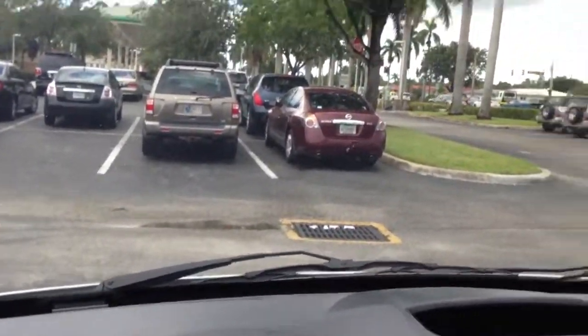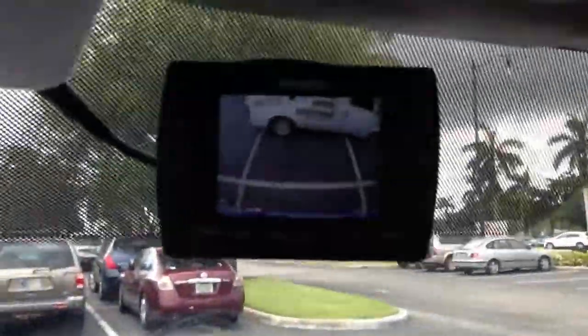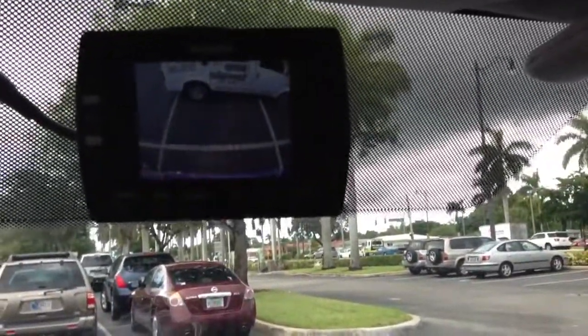The backup camera is set to be on all the time because they want to make sure nobody is tailgating them. This is what the camera monitor looks like. We had to go with this monitor because the vehicle didn't have a rear mirror — normally when there's a rear mirror, we take it off.